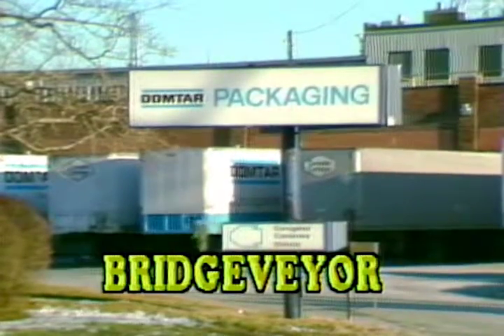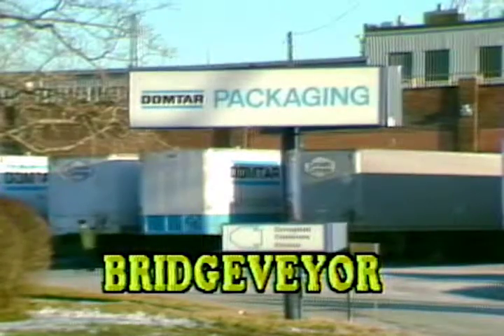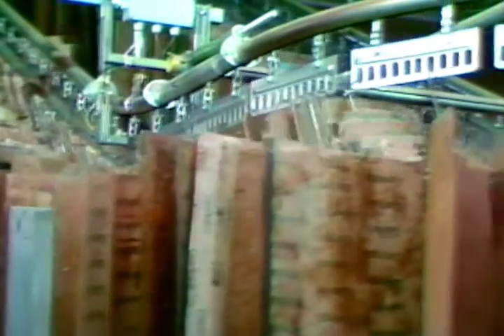Two bridge-veyor conveyor systems operate within this Domtar plant, where corrugated boxes are stamped with information by various leather dies according to shipping destination.